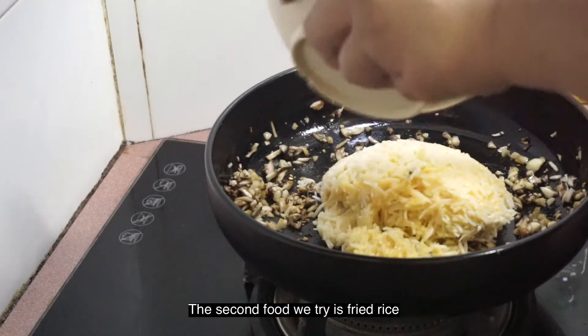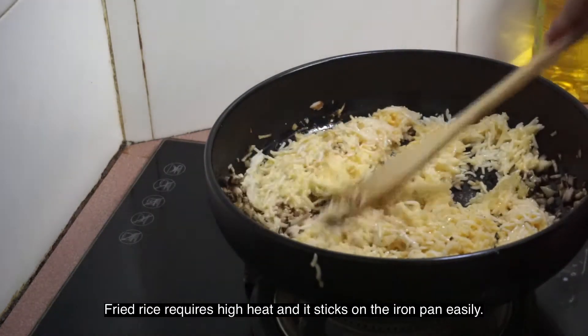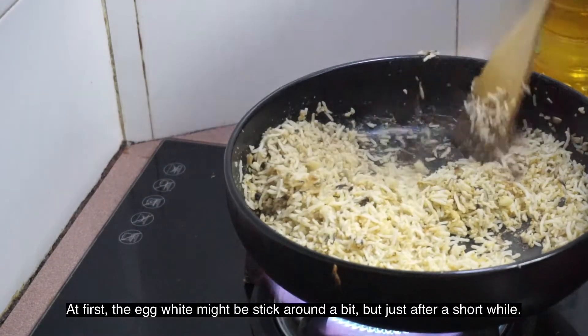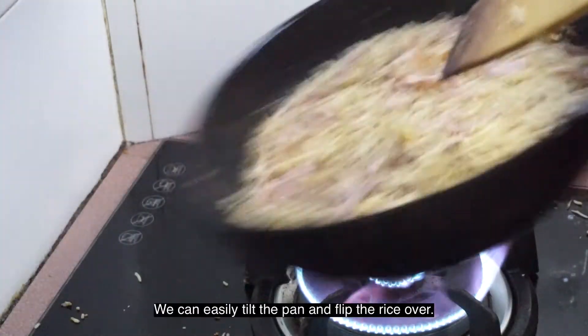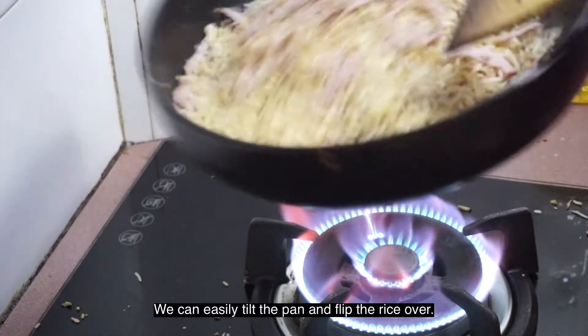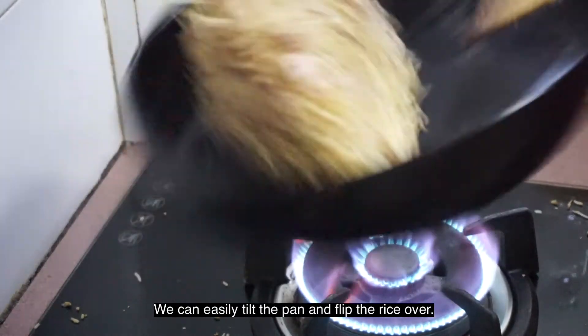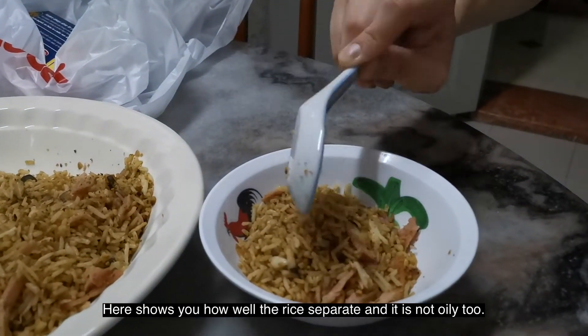The next food we try is fried rice. As we know, fried rice requires high heat and it sticks to the pan very easily. We try to use a minimum amount of oil and high heat for it. At first the egg white might be sticking a bit, but just after a short while we can tilt the pan and flip the rice over easily, as shown in the video. It shows how well the rice separates and it's not oily too.